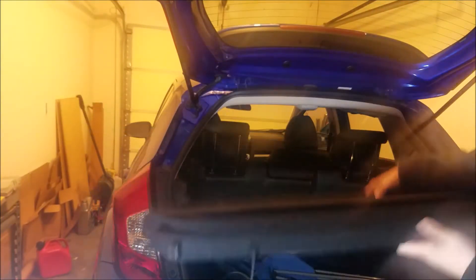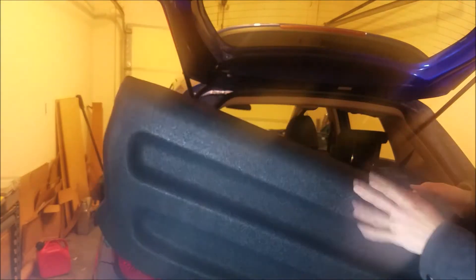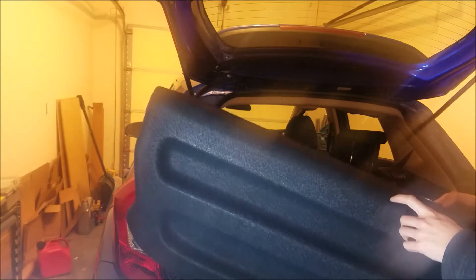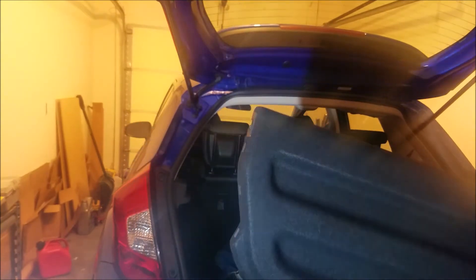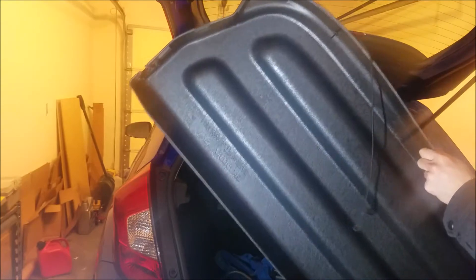Hey guys, so today we're going to install the cargo cover on the 2015 and up Honda Fit. Unfortunately, this doesn't come with the Fit from the factory. It is a little expensive, but as far as I know, there's no good aftermarket alternatives, so I did buy this from Honda.